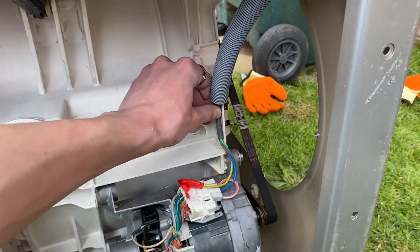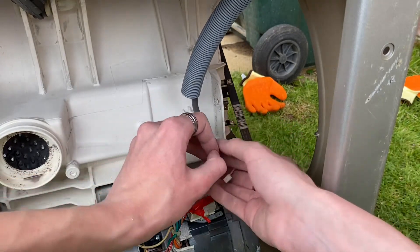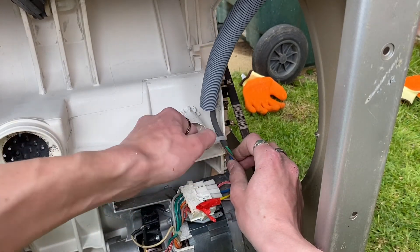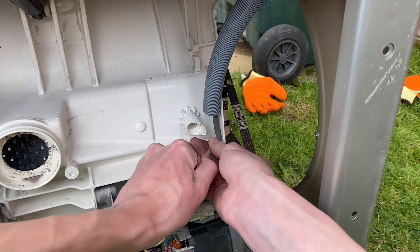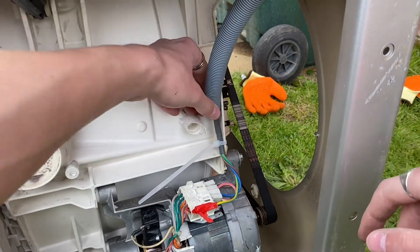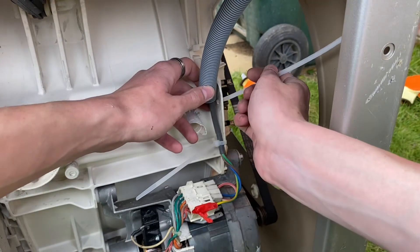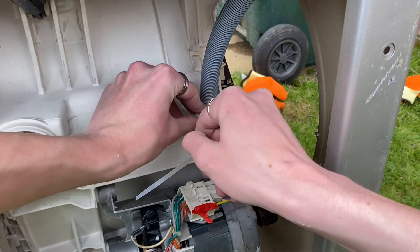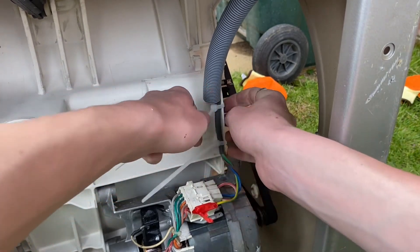I try not to use too many cable ties — obviously you can't use them again after. Let's put one through there, get it tied all up, because you don't want this coming off as the machine's doing its crazy dance that it will be doing. Make sure that's really tight. That'll probably come off when this plastic smashes off, as it often does on these Hotpoints and Indesit for some reason whenever I smash them up. All right, that's them all done.